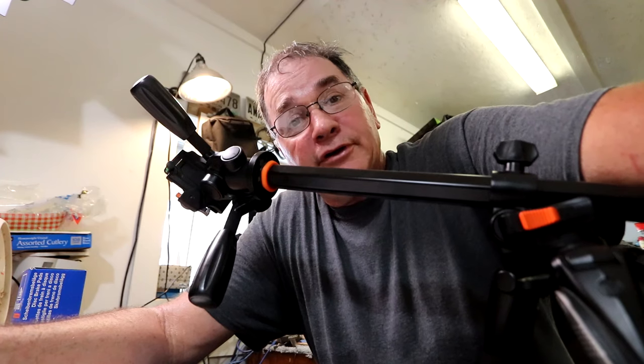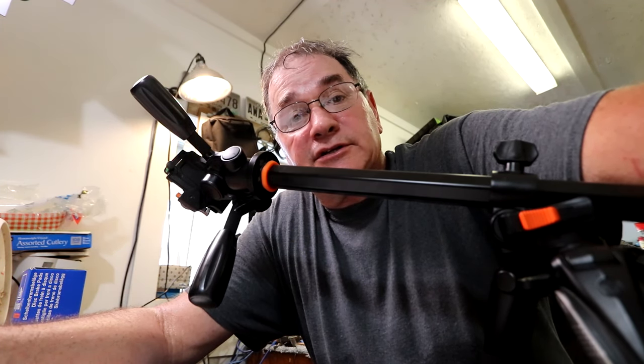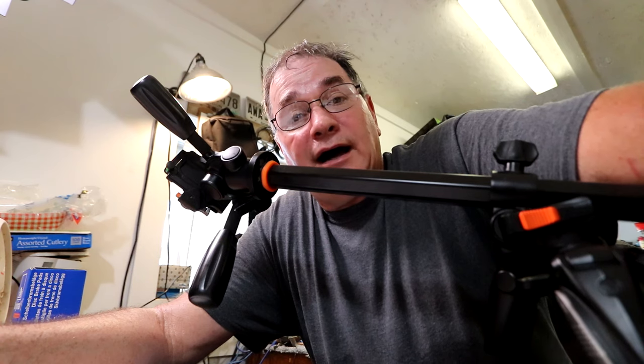Hey, this is Joe. Today I'm going to do a follow-up review on my main tripod — it's an Ulta Pro 263AT. I realize this is not a food review. I did this review about six months ago before I pretty much went solid food reviews on this channel, and there's still a lot of people looking at this video, so I thought I would post another video after six months to go over some of the things I do like and some of the things I don't.